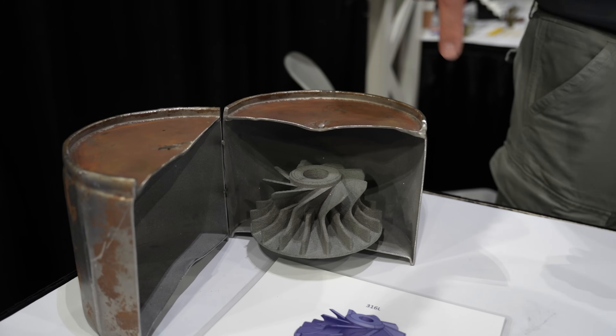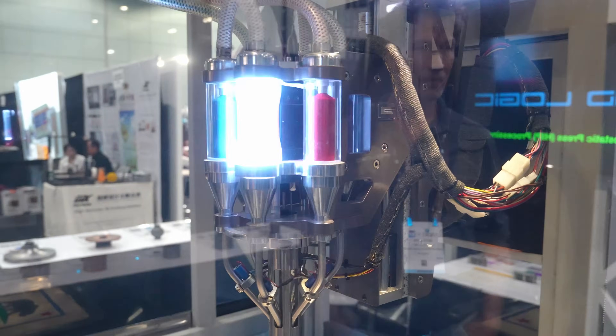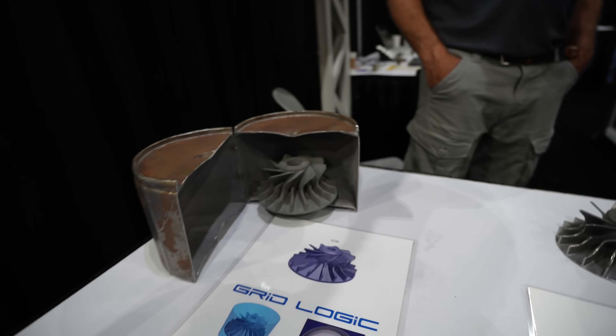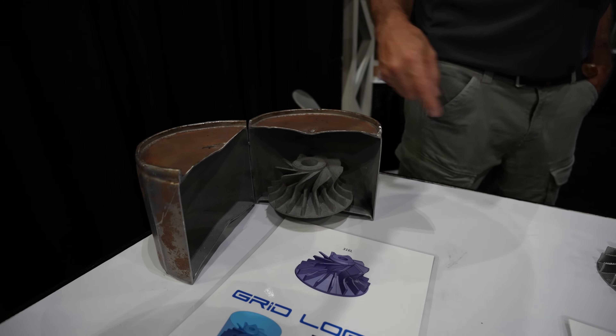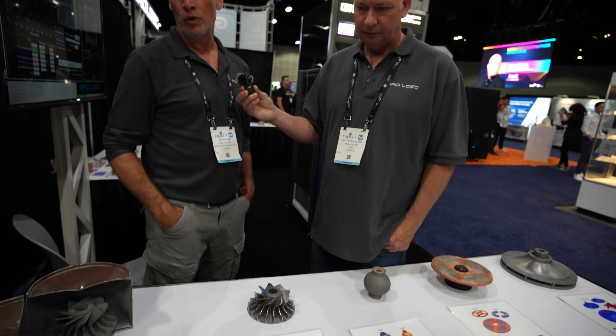We print directly into it. Any geometry that fits inside the can, we could print any material — metal or ceramic. We seal this lid, weld it with an evacuation port, and send it out to a HIP processor. It would have been filled with the support material also, so we flush that out and retrieve the part.